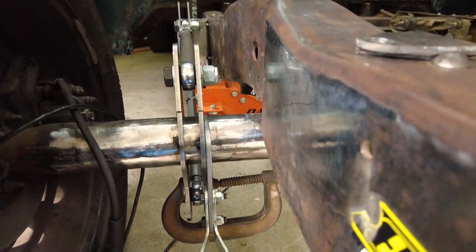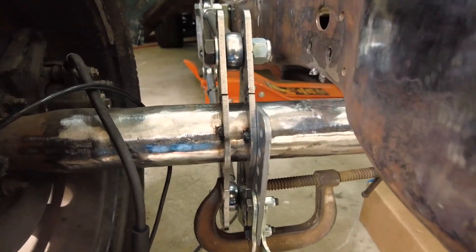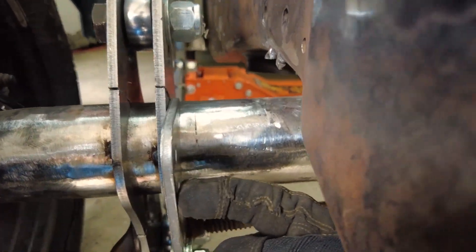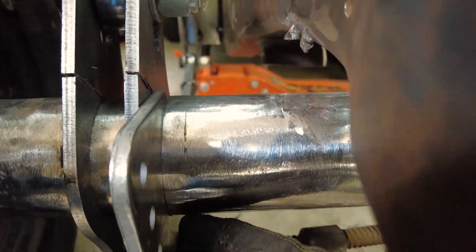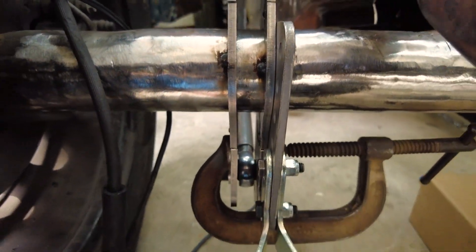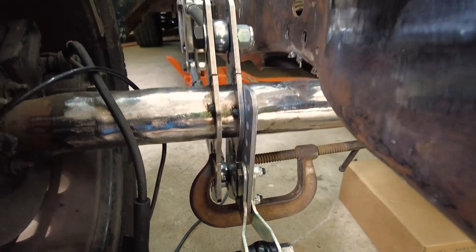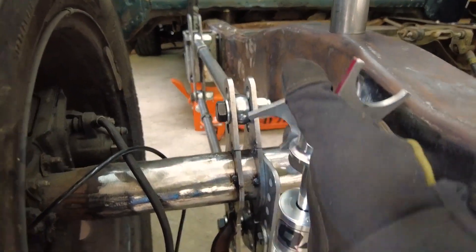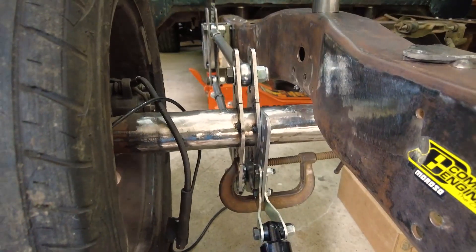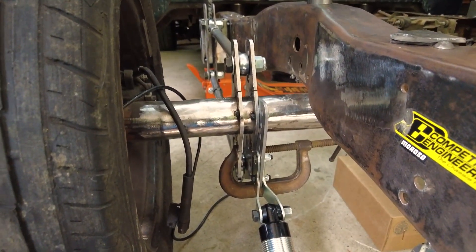Just want to let you know, kind of an update as to where we are — we're getting ready to weld this bracket, just tack weld it here on the inside right next to the axle. This is the piece that's coming down. Obviously our shock absorber and coilover is going to attach to that. I think it's going to look really cool. I'm going to tack it up.